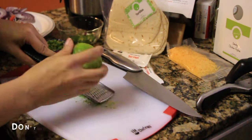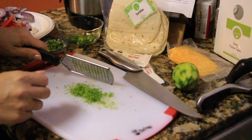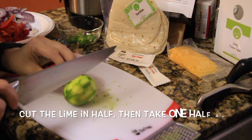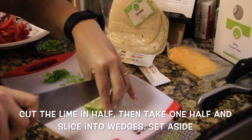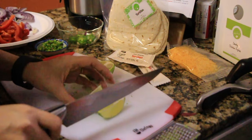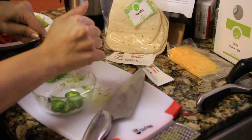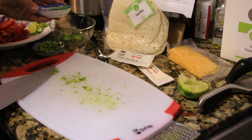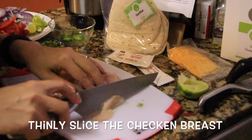Moving on to the lime — we're going to take the whole zest of the lime with a little zester. Make sure you only get the green and not the white, because the white is quite bitter. Put that zest off to the side because we're going to use it for the lime crema on top. Cut the lime in half — slice one half into wedges for serving, and squeeze the juice from the other half for the jalapeños. If you have a lime squeezer you'll get more juice out.